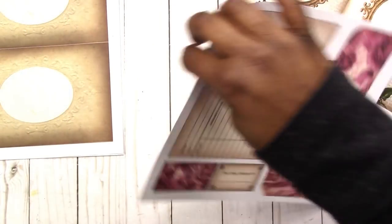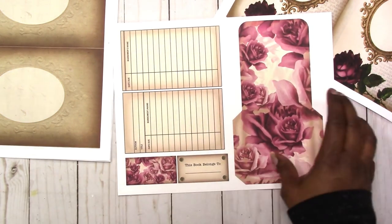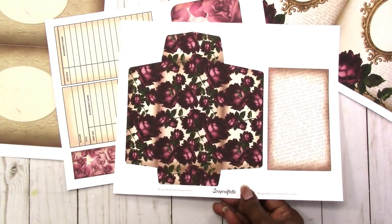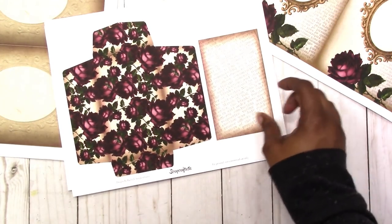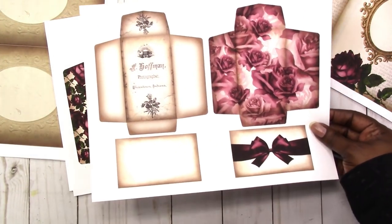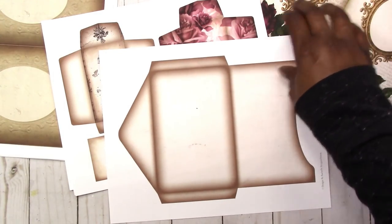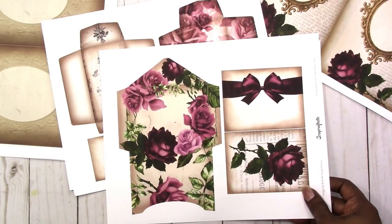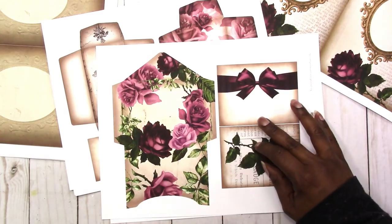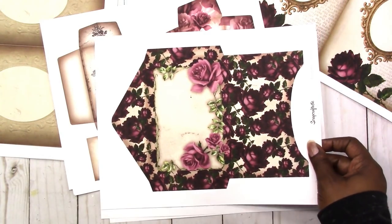These are the ephemera pieces, printed on cardstock, though you could also print them on 30-pound paper or whatever you choose. These are library cards. This is the library pocket with these little labels. This is the large coin envelope with the insert. This is the small coin envelopes — you get two with the inserts. This is a 4x6 envelope — it's plain so you can stamp, decorate, embellish it any way you want. Here is a 2x3 envelope with inserts you can make into a booklet style or two individual cards. Here is another 4x6 envelope.